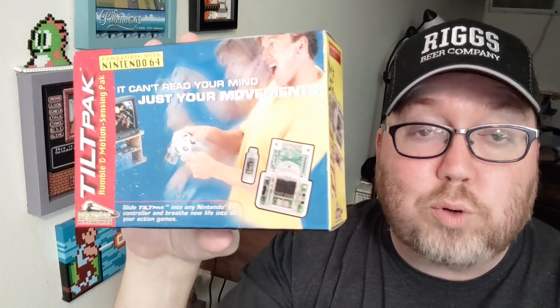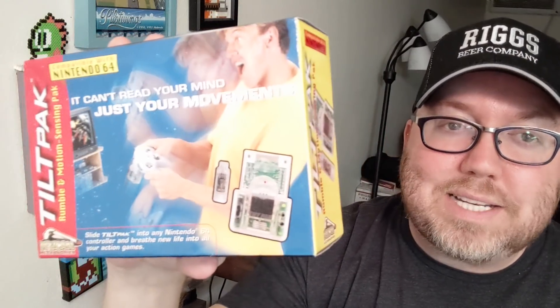The Wii prided itself, and in fact many games for the Wii forced you to use motion controls. But before that, you know, there wasn't really a whole lot out there. Every once in a while there's something for the PlayStation 4 maybe, or there's like some weight to it or something like that. And there's been other things along the way too.